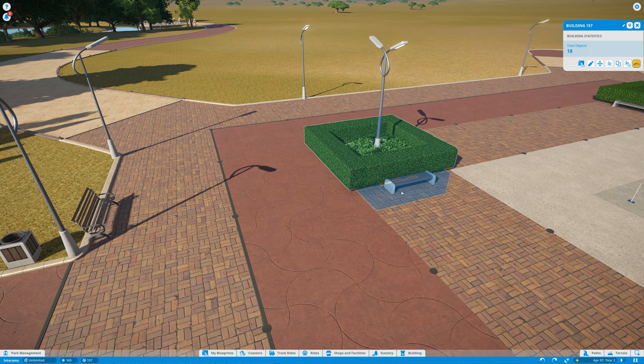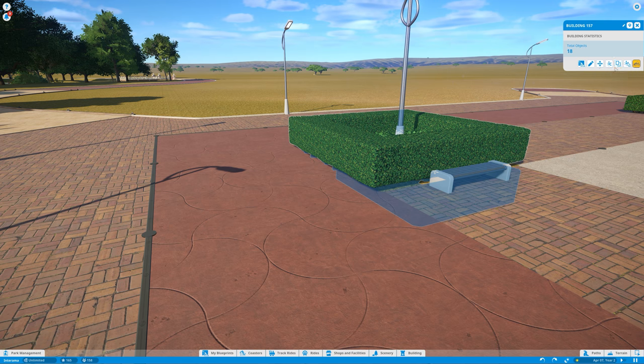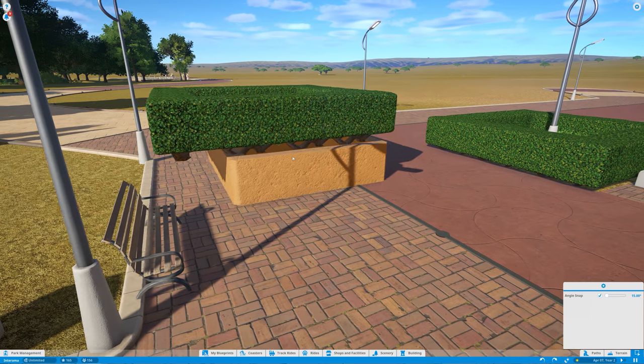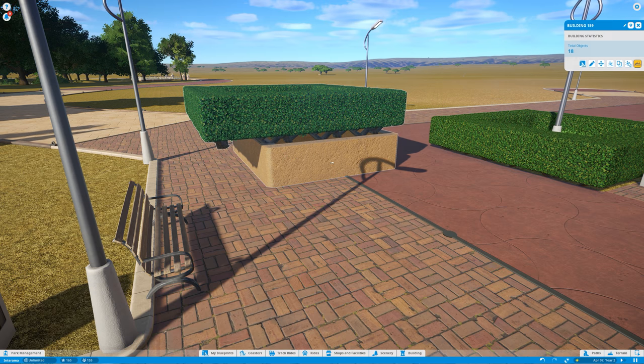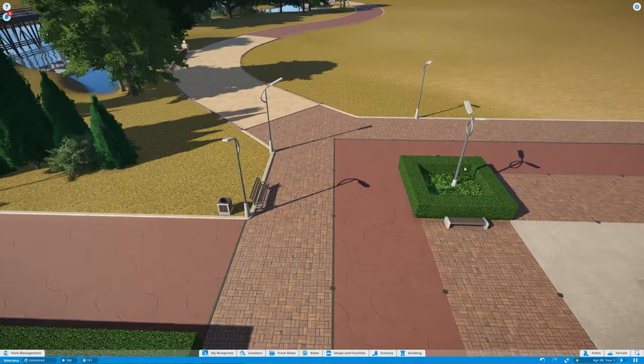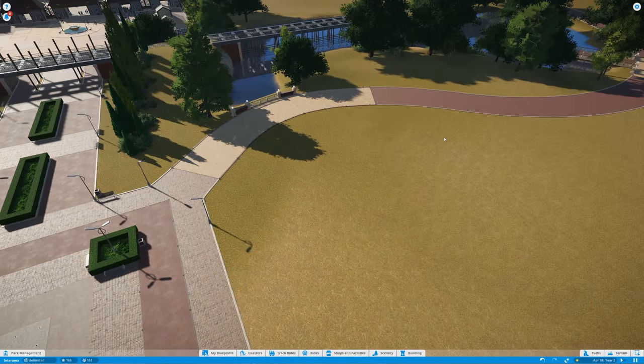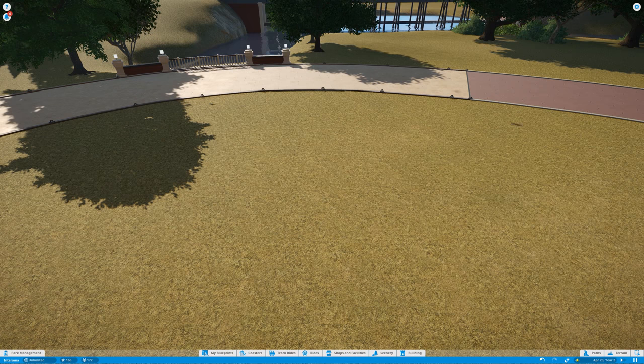The only solution is to group all of those bushes into a building. Here, all these props are grouped together via a building that's just hidden underground. When I click duplicate it works — the walls basically define the building. I'm treating buildings more like groups. You append all the props to that building, and that's the only way I found to reuse the same elements without going crazy.